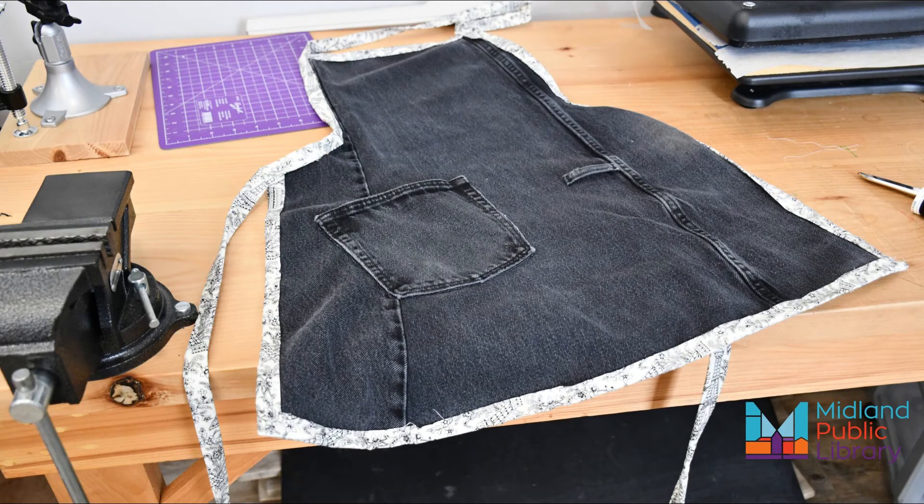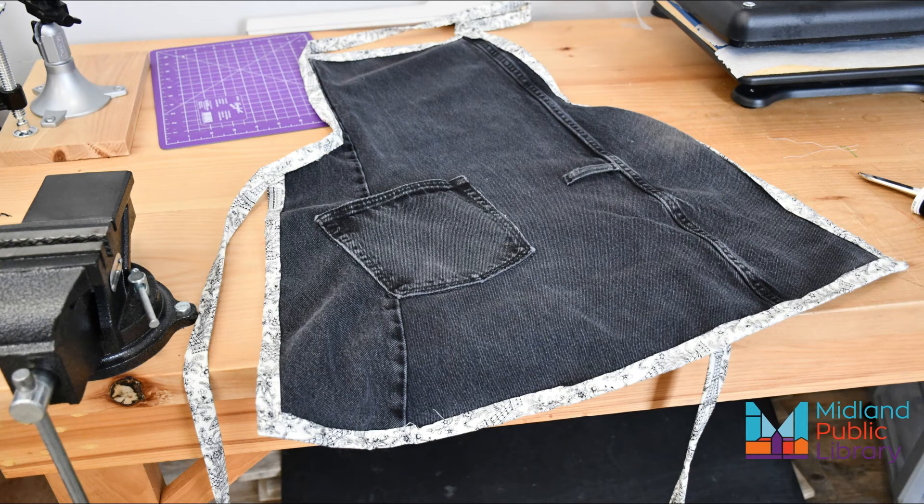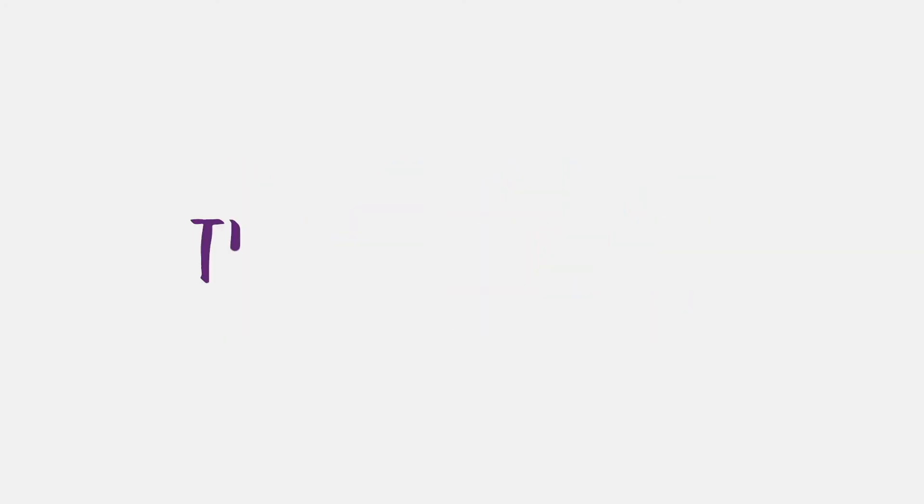And that's it for a basic apron. Denim is really durable, so this apron is great for cooking, crafting, grilling, painting, gardening, woodshop — the possibilities are endless. I decided to personalize mine for use here in the Maker Lab using our Cricut and Heat Transfer Vinyl, but the details are as varied as your imagination, so get creative. Thank you everyone, bye-bye!